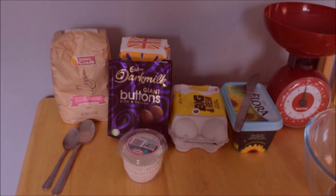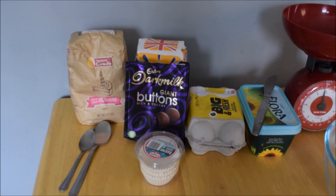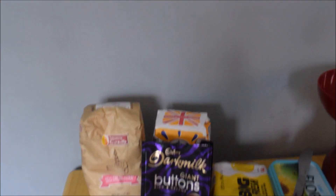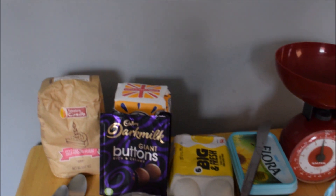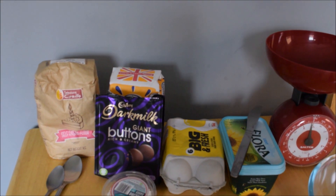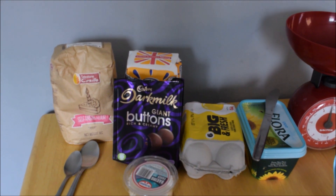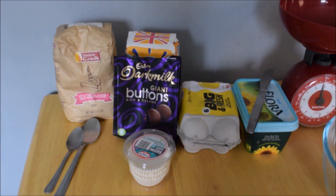Here are the ingredients: we need a hundred grams of self-raising flour, a hundred grams of caster sugar, a hundred grams of margarine, and we need two eggs. I've also got my chocolate buttons and some cupcake cases to put the mixture into when it's all mixed together.